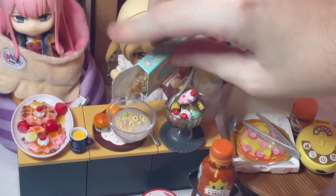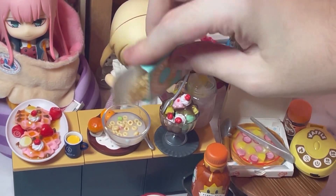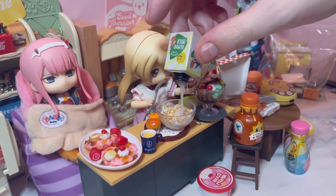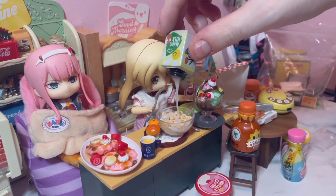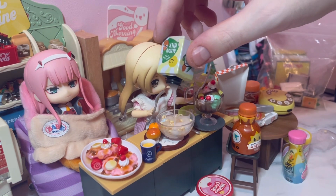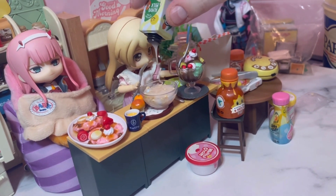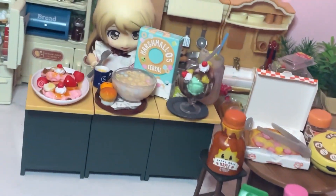You pour your milk, and you pour your cereal. Leave a comment down below — which one do you put in first, your cereal or your milk? I personally put my cereal in first, but obviously this is a resin project, so I put my resin on the bottom. And here it is all together, part of a healthy balanced breakfast.